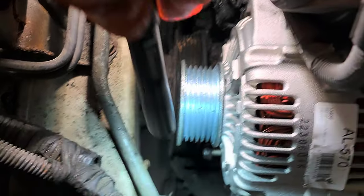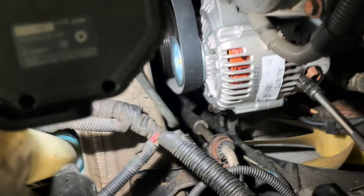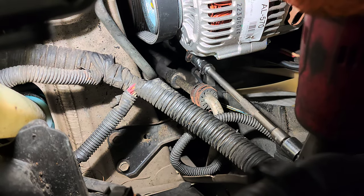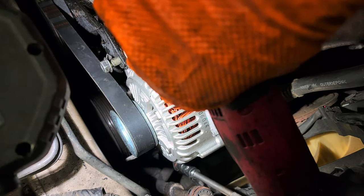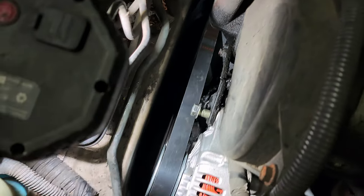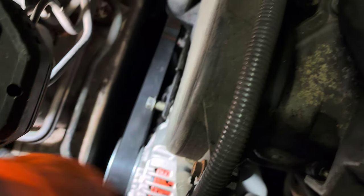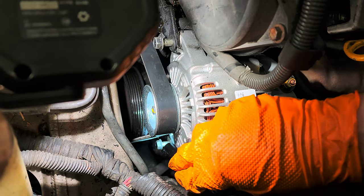Then tie this one and tie this one. Connect the connectors. Hopefully you can see this — turn it clockwise. Look at the belt — it's going to start stretching. See how much the belt is stretched. If it's a decent stretch like that, then you can start tightening the bolts. That one and this one.